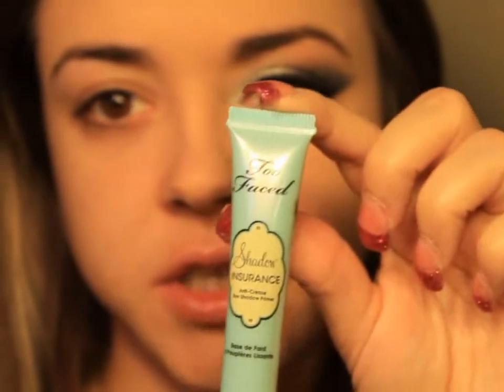So if you want to learn how to get this look, keep watching. Let's get started. First we're going to start off with Too Faced Shadow Insurance — just a little bit on the lid and along the lower lash line, just like that.